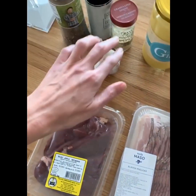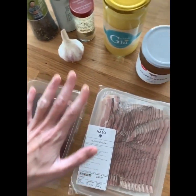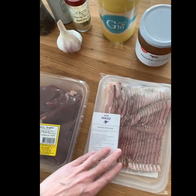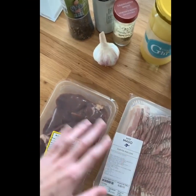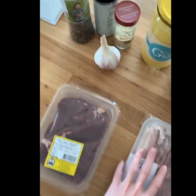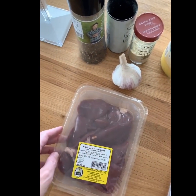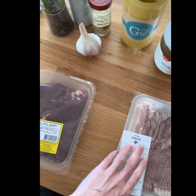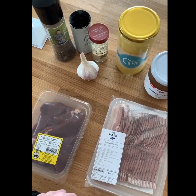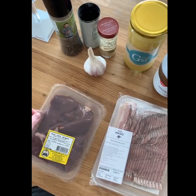Here are the ingredients — super basic. I've got some bacon, the livers, salt and pepper, and garlic. You can really just leave it at that. I'm also using some ghee and some beef broth, but you can use water and just the bacon fat if you like. It really is just these ingredients at the bare minimum — really just a handful of ingredients and it really is quick to make.